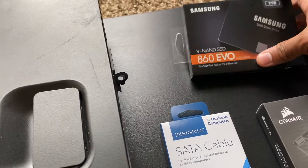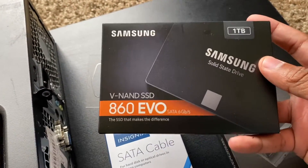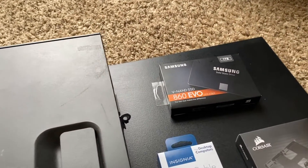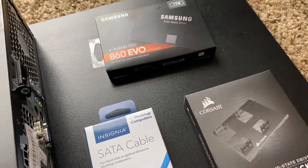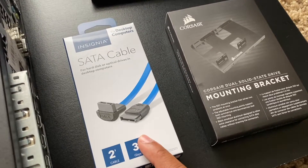I use this computer every single day. For any of you guys asking how well it games — I have a gaming channel, I'll post a link in the card up there. The SSD I picked up is a Samsung 860 EVO — this is a one terabyte solid state drive. You don't need one terabyte, but I overkilled it. I got it from Best Buy, and I also got a mounting bracket and an extra SATA cable.